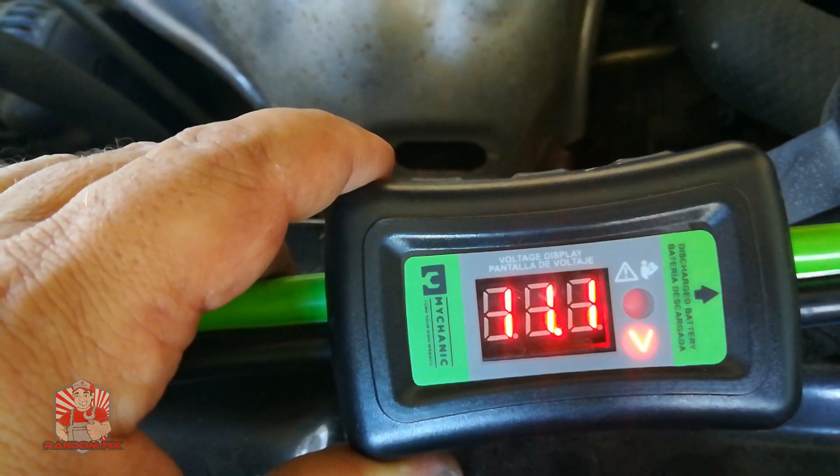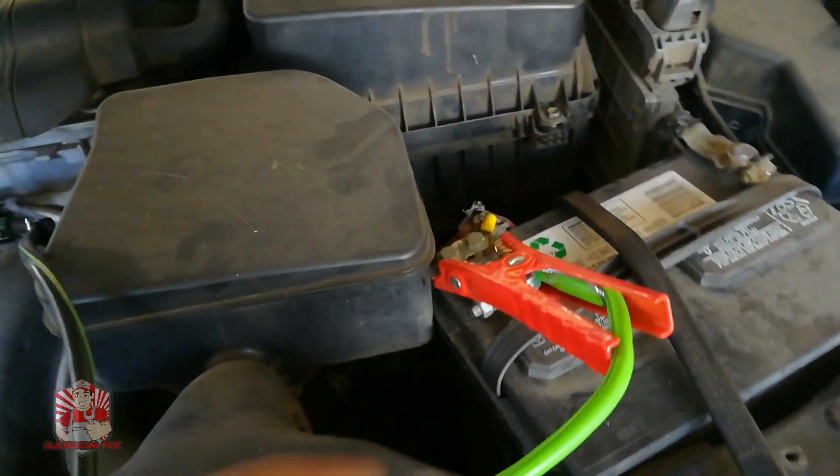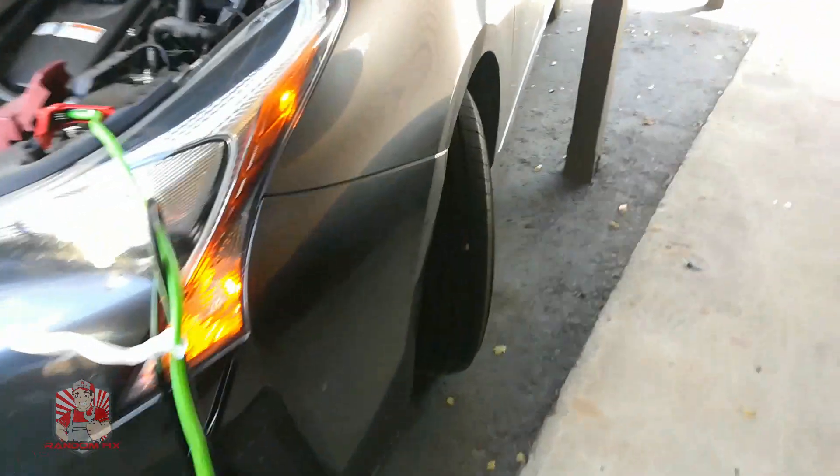The nice thing about this is everything has a system. What you do is connect the positive cable first on your booster vehicle, then on the vehicle that needs a jump start connect the positive, then connect the negative on the dead vehicle, and lastly connect the negative on the booster vehicle.